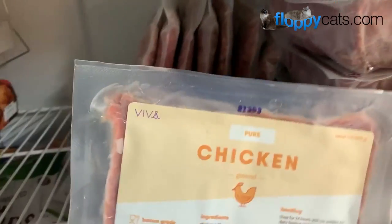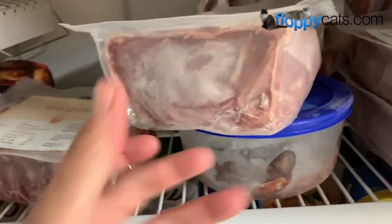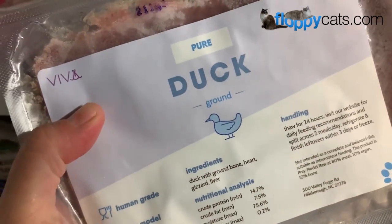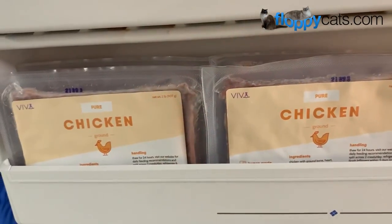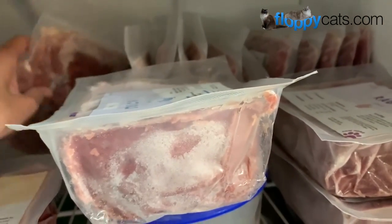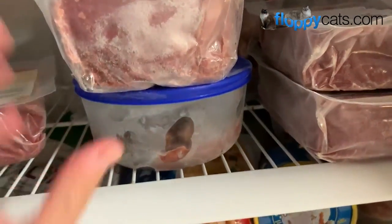That wraps it up for our review video for Viva Raw. I already reordered — I reordered the chicken and the rabbit. I also got the duck, although Trig's not supposed to have duck because of his pancreas issues, but it might be okay, so I just ordered one of the duck. I ordered a lot of the chicken and a lot of the rabbit, which is perfect timing because we're working with Pama Perfectly Holistic, and she just asked me to hold psyllium husk for five days for Charlie. There is psyllium husk in all Fetching Foods, so this is great because I can feed the Viva in the meantime.